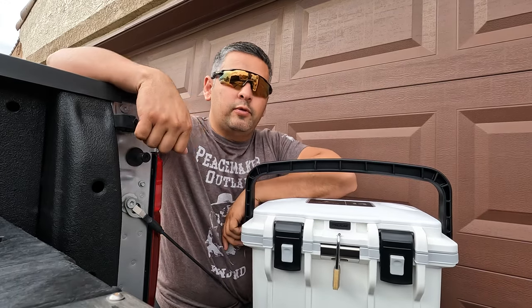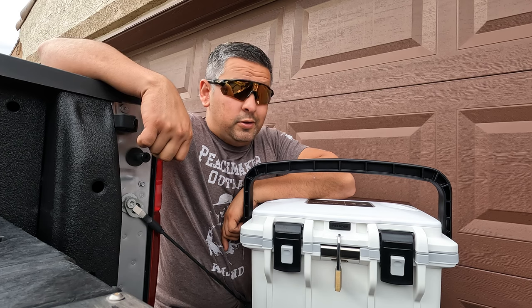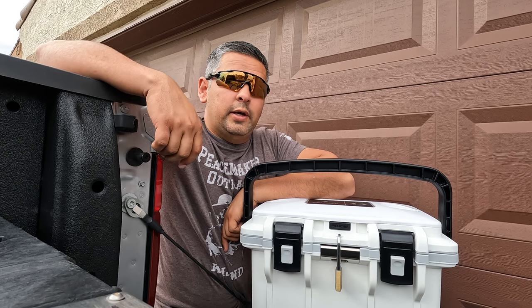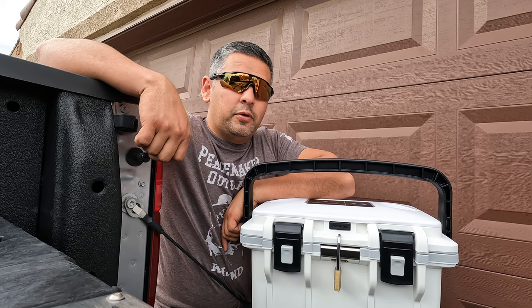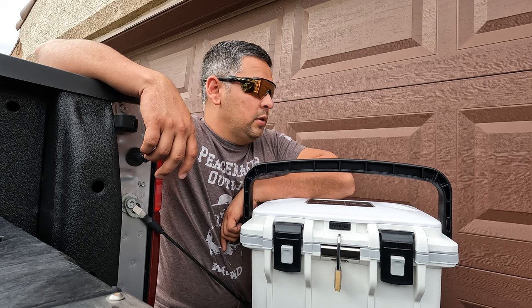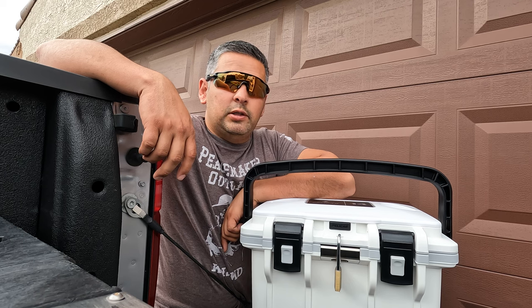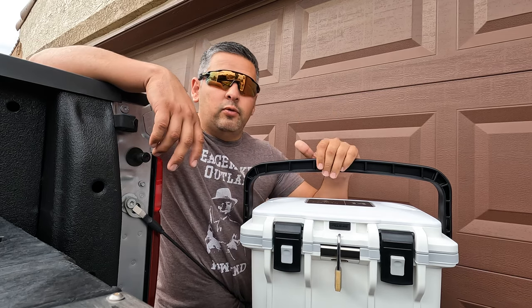This lunchbox will keep your stuff cool for at least 36 hours — it can hold ice. We're on about hour 30 right now and the ice is still nice and cold. I gave it a nice little test before I did this video, but I wanted to show you some of the cool features this particular little guy has.